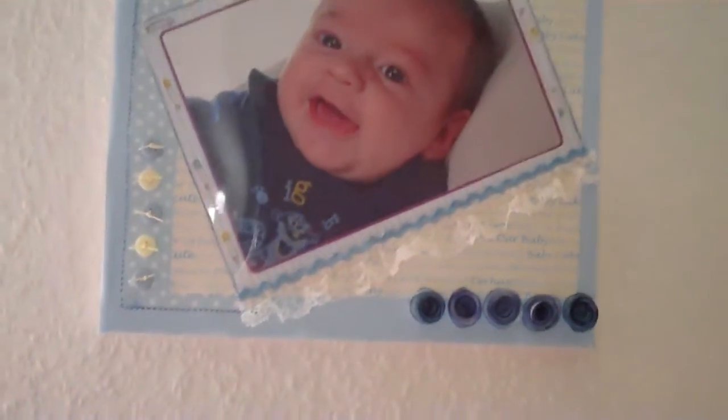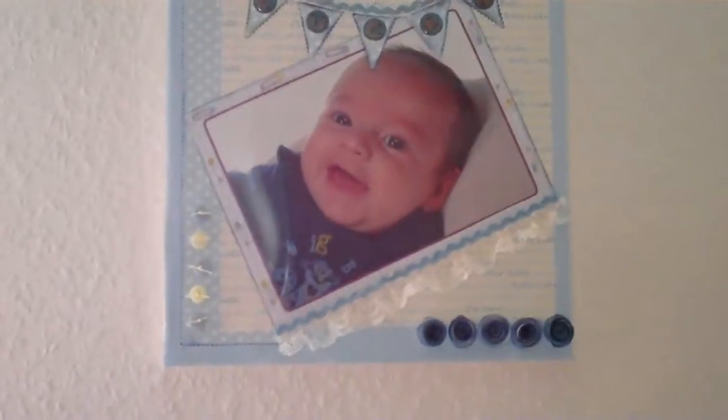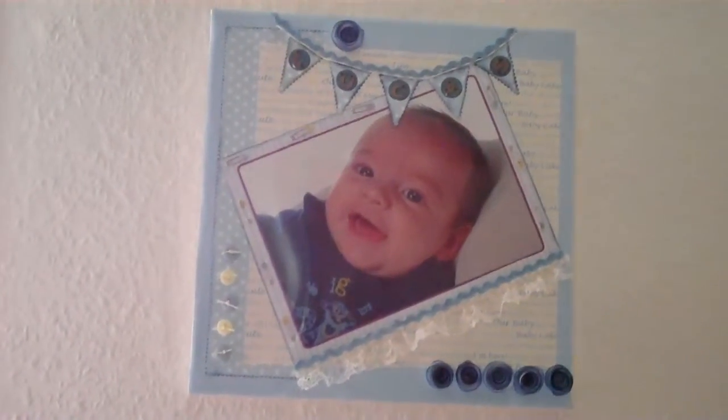So that's my scrapbook page on a canvas. Thank you.